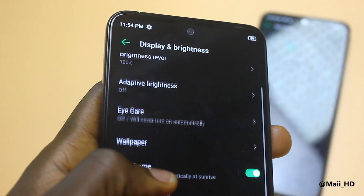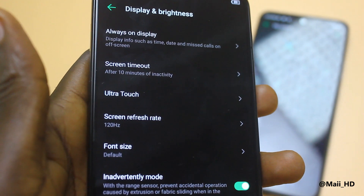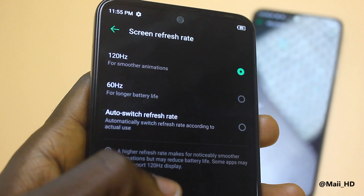Other specs we know about the Camon 18 Premiere: it has 8GB of RAM and 256GB of internal storage. The display is going to be Super AMOLED, which is a huge improvement compared to the Camon 17 Pro, which had an IPS LCD display. With Super AMOLED, you can expect better display quality, better outdoor user experience, sufficient brightness, and improved color accuracy. Super AMOLED is simply top-notch — better than IPS LCD.